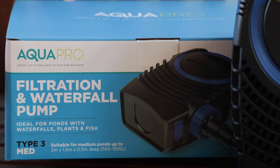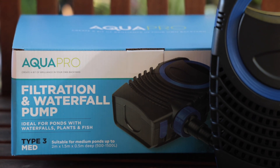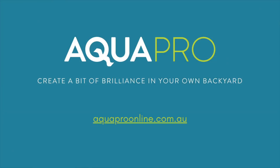The AquaPro AP3100DW has been designed for simple user-friendly maintenance and it's backed by AquaPro's two-year warranty. AquaPro — helping you create a bit of brilliance in your own backyard.